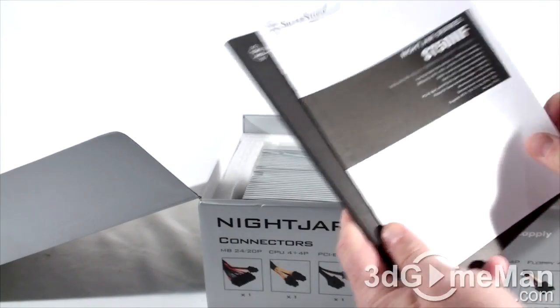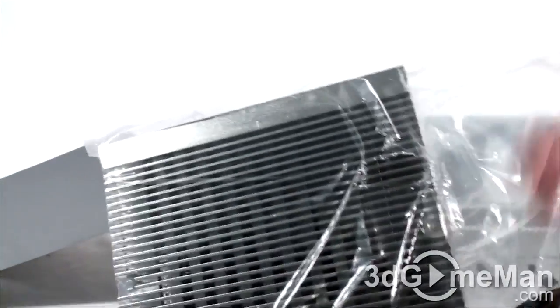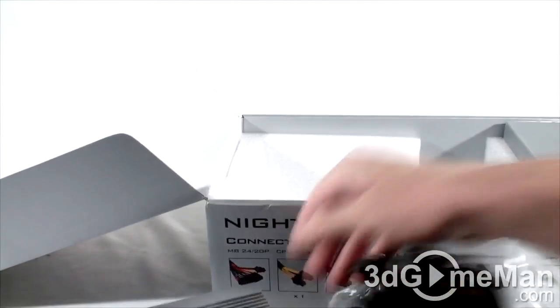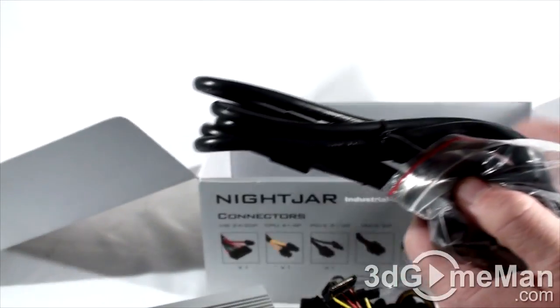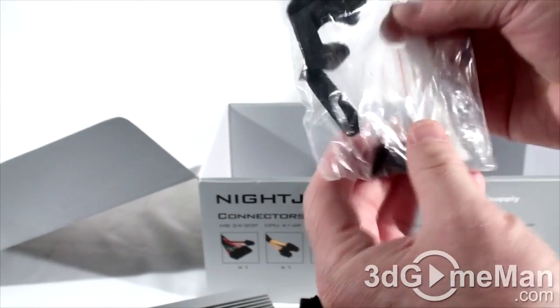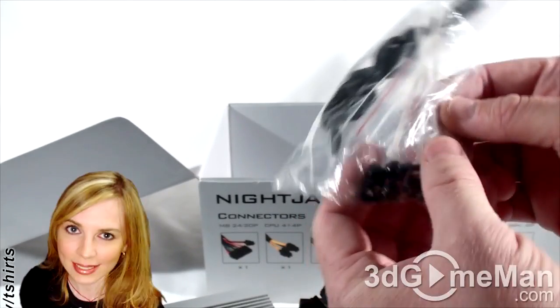There's a user's manual and more information about the power supply. Here's the power supply itself, which is in a plastic bag. There's also a power cord, some velcro ties, plastic cable ties, and screws. They include four black thumb screws as well as four regular screws.